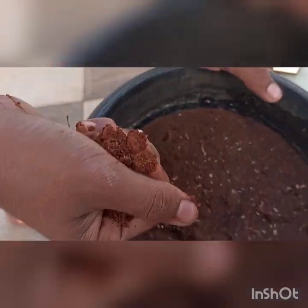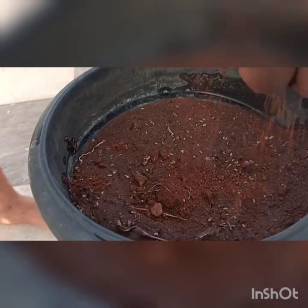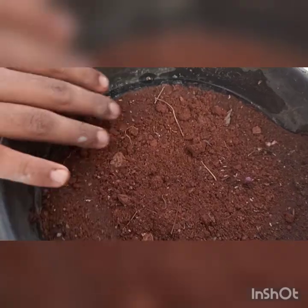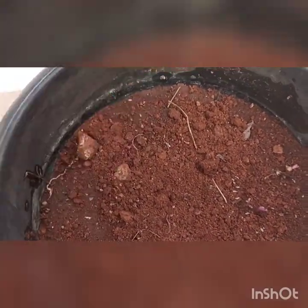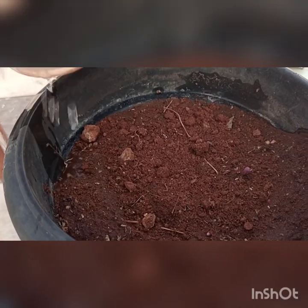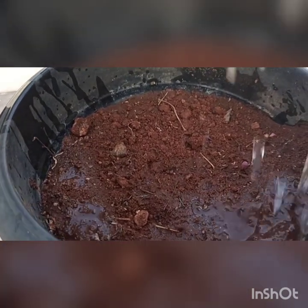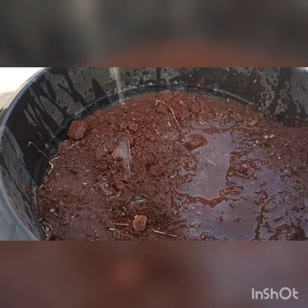I'm having some mud in my hand and I'm going to cover the seeds with this mud. You can see all the seeds are covered. Now you should just sprinkle water on it like this, and it should settle.